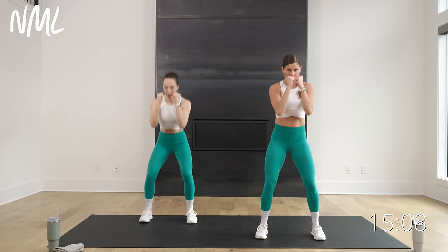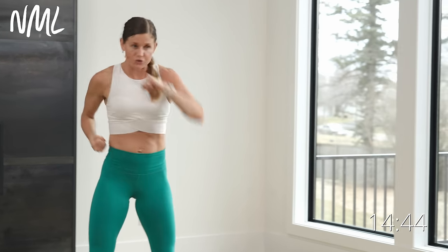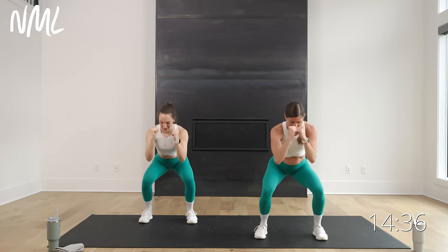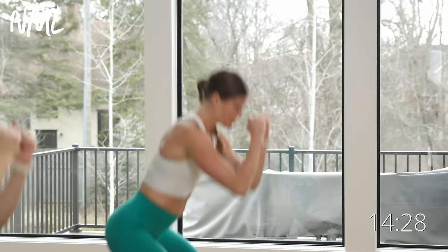Now we're going into a two-pulse squat with two jabs to get the upper body involved. Pulse two, stand up, jab, jab — two pulse squat, two jabs. We go in four, three, two, let's go. Pulse two, drive through the heels, jab jab. Adding a little upper and lower body combination — using just your body weight, creating resistance. That little pulse increases time under tension at the bottom of the movement without any dumbbells. Finish three, two, and one. Nice work.